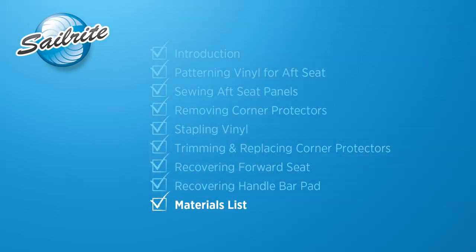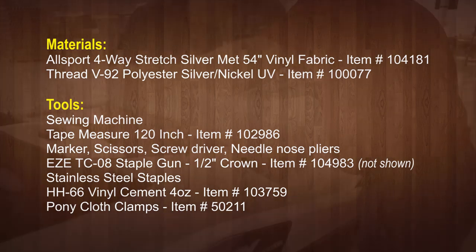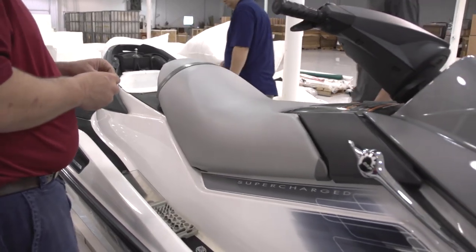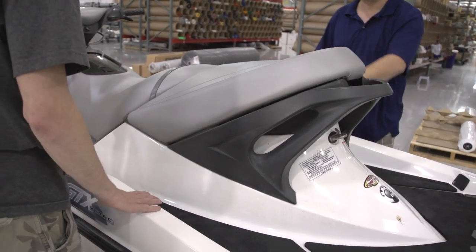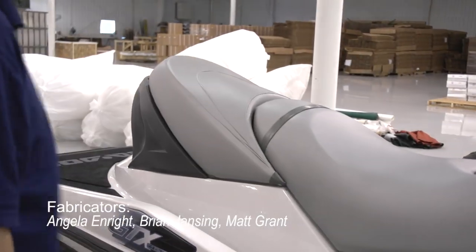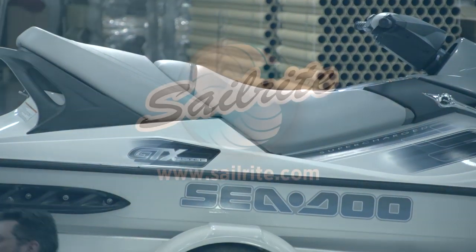Let's go over the materials list and the tools used to install these covers on our personal watercraft. For all the covers on this personal watercraft we used a little more than 2 yards of Allsport 4-way stretch vinyl from Sailrite. Our project is complete and hopefully you too will be able to successfully recover your next seat using supplies from Sailrite. For more free videos like this, be sure to check out the Sailrite website or subscribe to the Sailrite YouTube channel today — it's your loyal patronage to Sailrite that makes these free videos available.